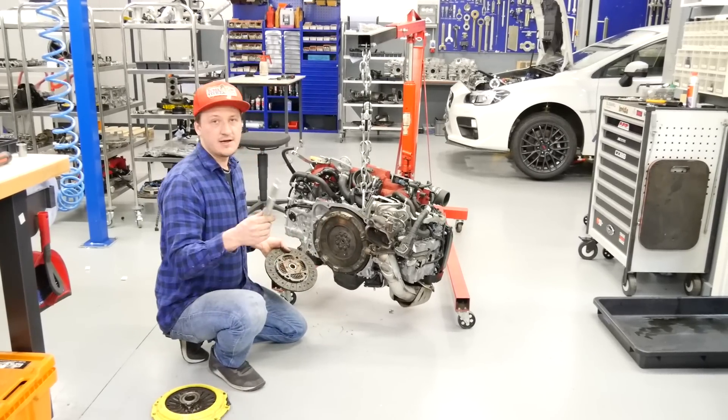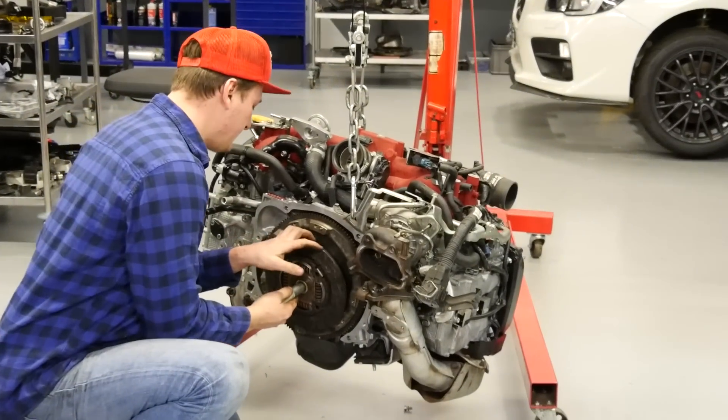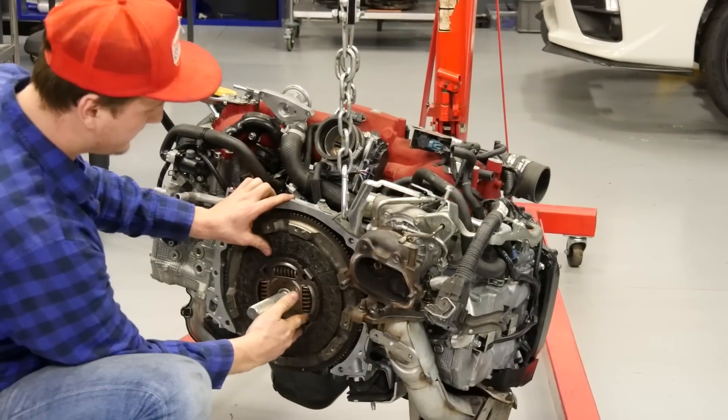For the clutch I prefer a shaft like this. When you have this special tool the clutch fits perfectly.